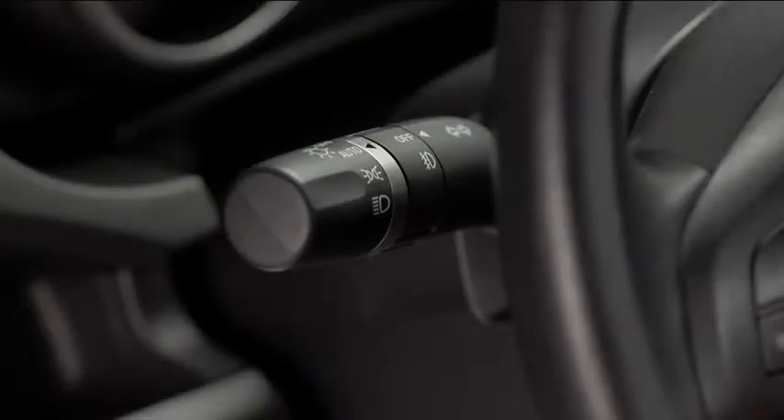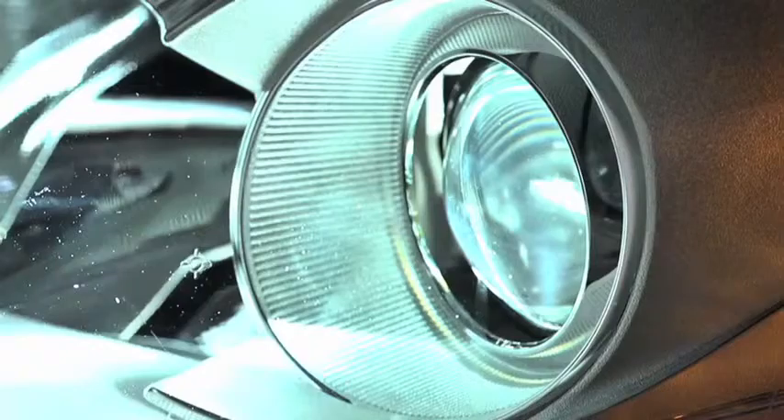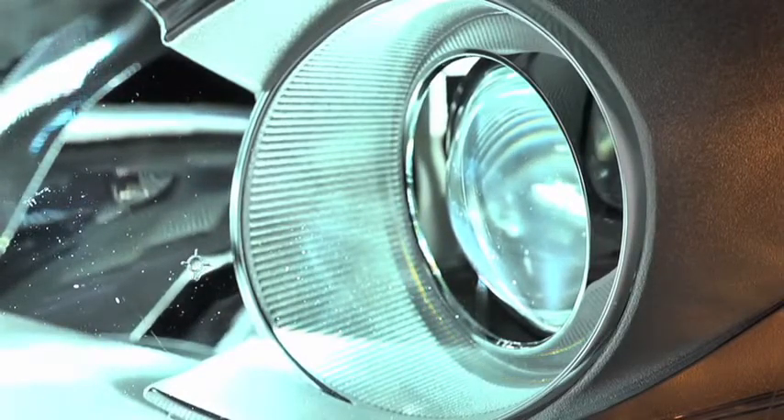When the headlight switch is in the auto position and the ignition is switched on, the light sensor detects the surrounding lightness or darkness and automatically turns the xenon headlights, other exterior lights, and dashboard illumination on or off. The headlight leveling switch is used to adjust the angle of the xenon headlights manually.